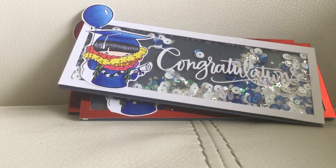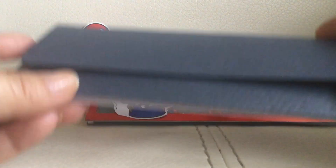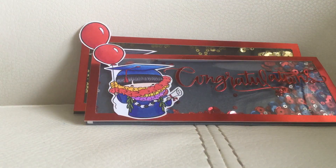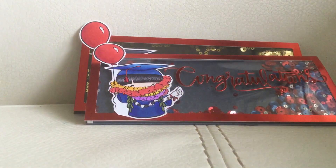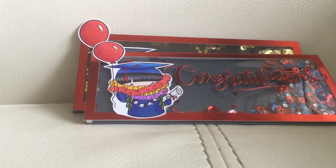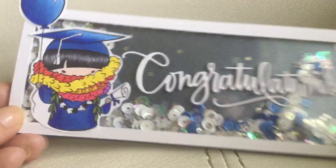I was gravitating toward shakers, so I ended up making a shaker card, but it's actually like an envelope — a money envelope or cash envelope. I put a velcro on it so you can slide your money in there. I tried to use the colors for each graduate from where they went to school.